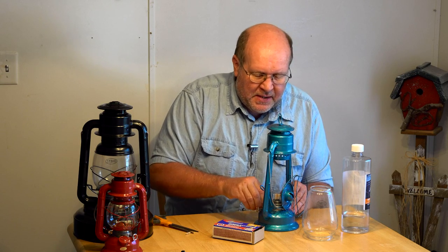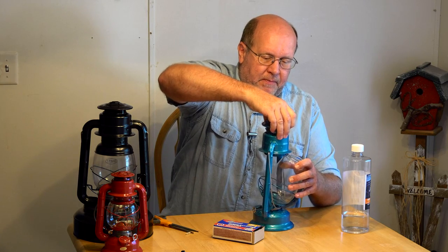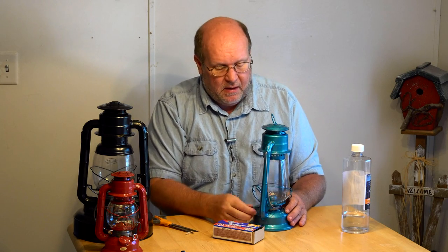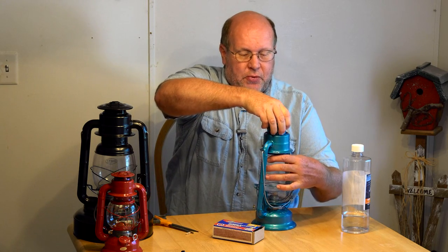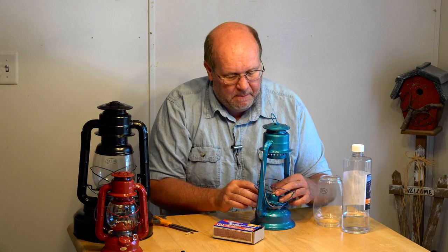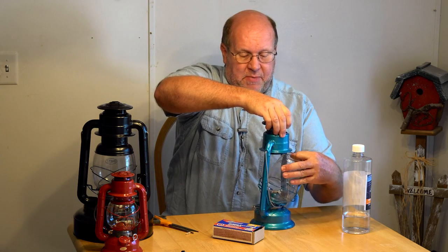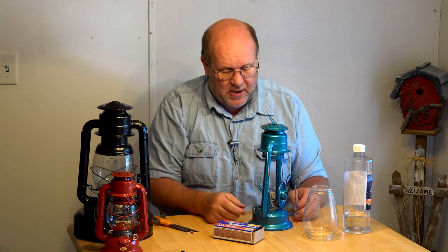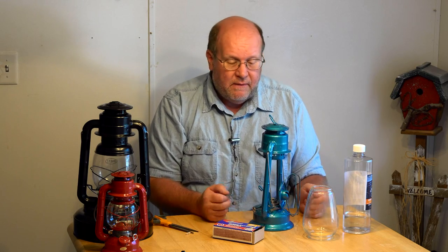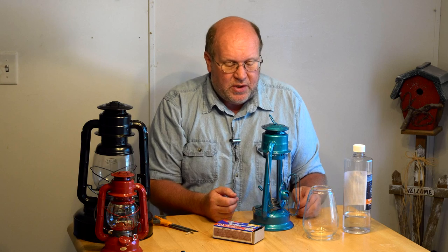Once you get your fuel in, the last thing you want to do is immediately reassemble and fire it up. You need to wait long enough for capillary action to pull that fuel up into the wick. I need to straighten that wick out a little so it comes out properly. If you're fueling for the first time with a dry wick, let it sit anywhere from 10 minutes to an hour to allow the fuel to soak up. You do not want to light a dry wick — all you're going to do is burn the wick instead of the fuel.